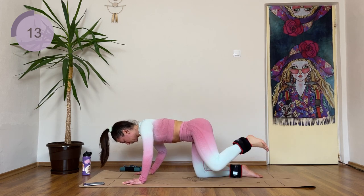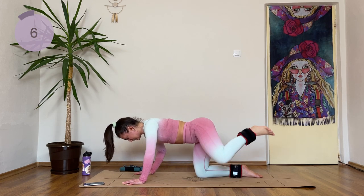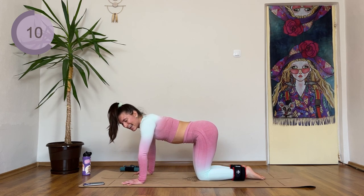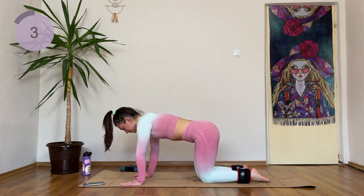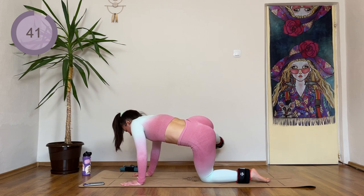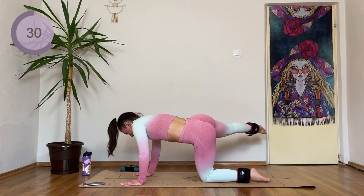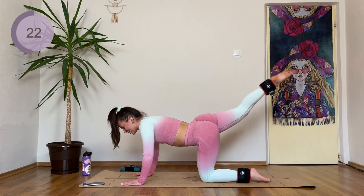15 more seconds. Come on. Five more seconds. Three, two, one. Okay — you earned your break and we're coming straight onto the other side. Extending the leg, we're going to lift it up and then to the side. Come on, use your breath. It feels nice starting off on a fresh side. But we know what's coming.